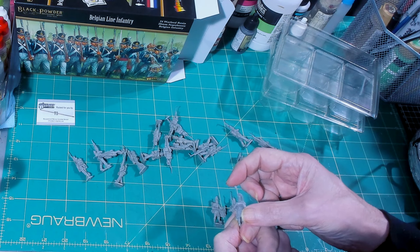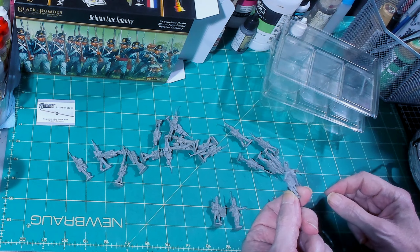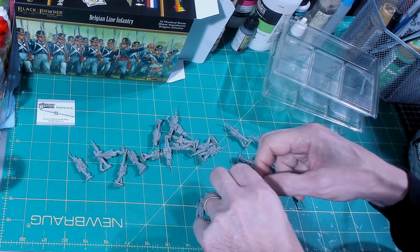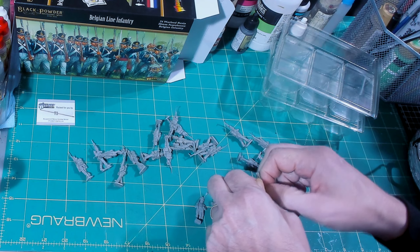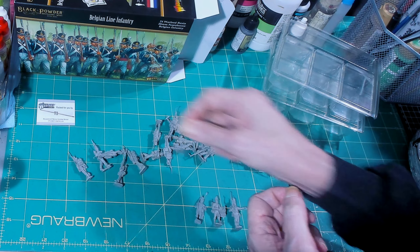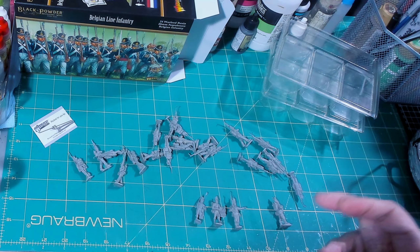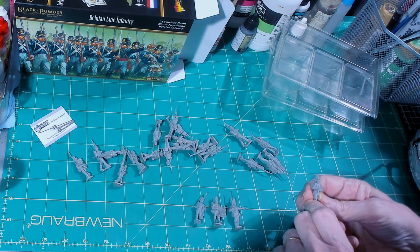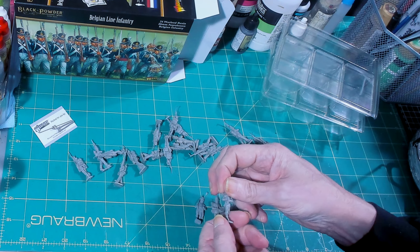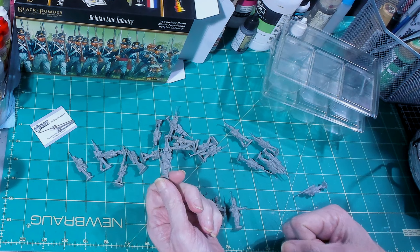Getting the drummer out — these guys seem to be a little taller and thinner than expected. Here's the NCO pointing, and this is the officer. He's got a little bit of flash coming off his plume — they're wearing those Belgic shakos, very much like the British.